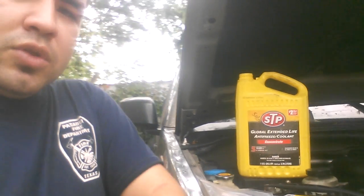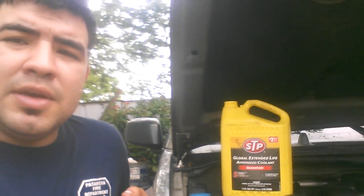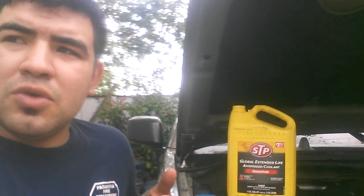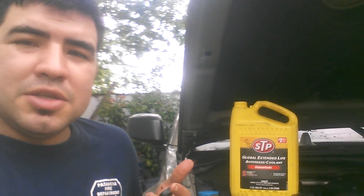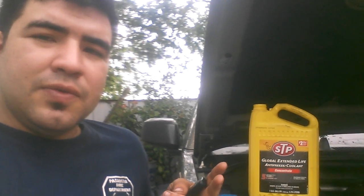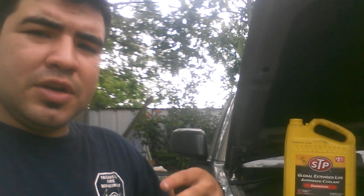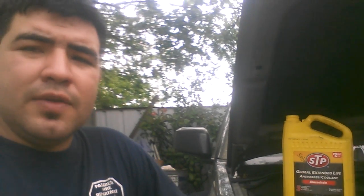First of all, we've got to have our coolant. What I do, rather than buying the 50-50 mix — and normally save a dollar or two — I just buy the full concentrated. That gives me two gallons of 50-50. I just get the full concentrated, find another can, put 50% of that concentrated with 50% water. Now we have two gallons of 50-50. A little trick.